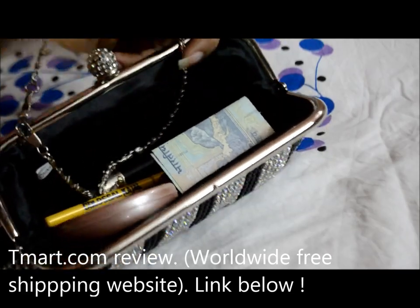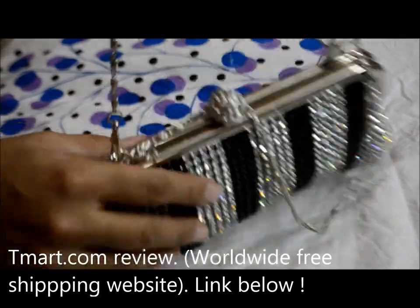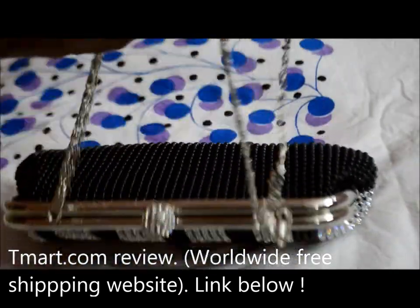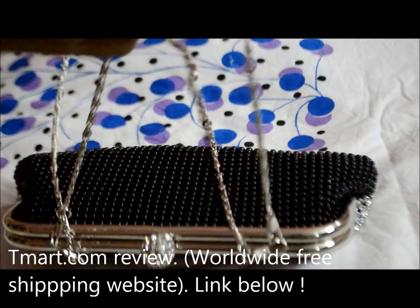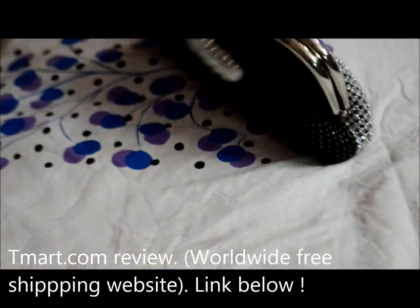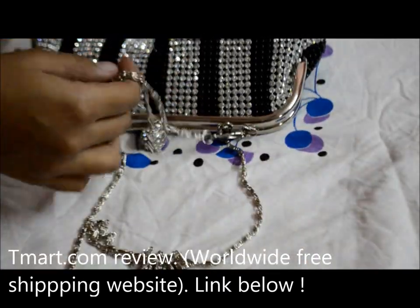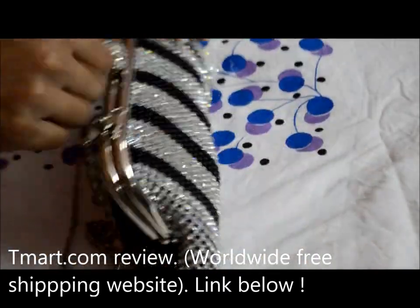If you want to hang the bag, there's a chain that's tucked inside. You can either use the long chain and remove the short chain, or you can use the short chain and tuck the long chain inside — so you have both options.